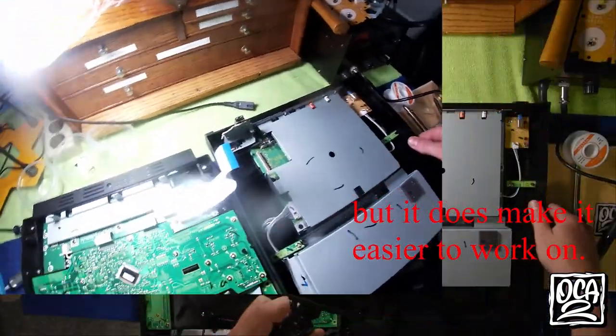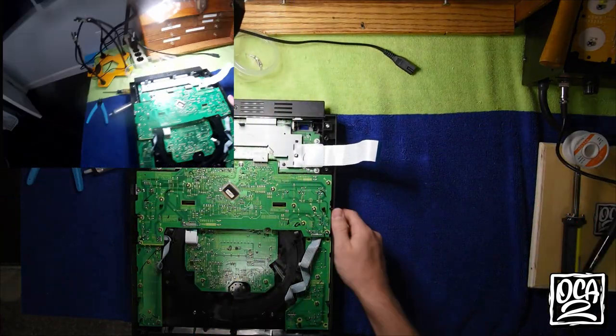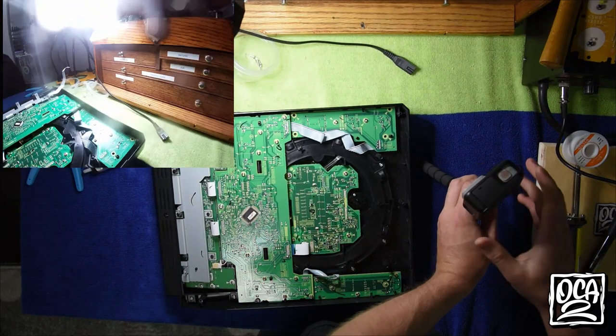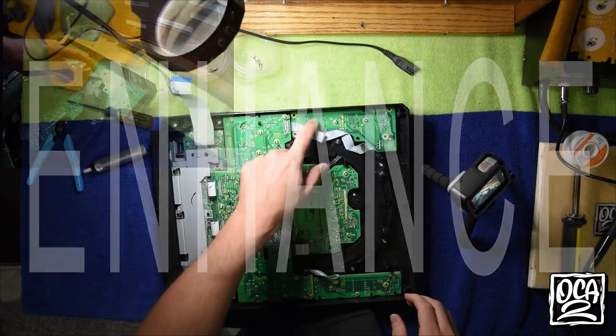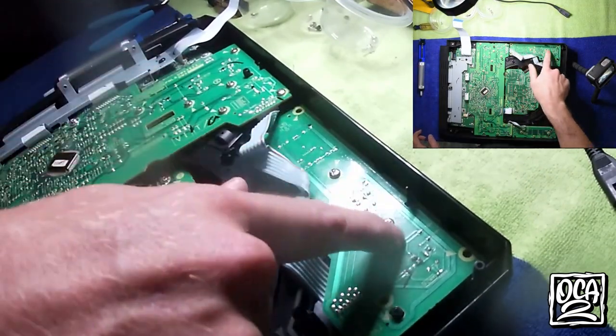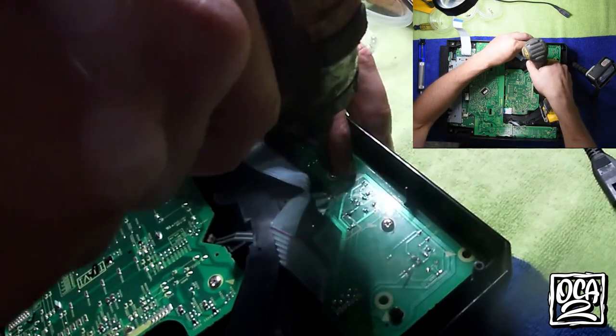Let's get to the Q button. There are six screws holding this Q button in — one, two, three, four, five, six. That's all that's retaining it. Let's get those removed so you can see what's going on inside.